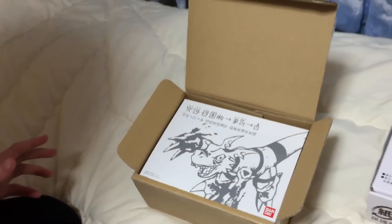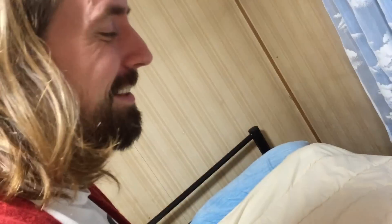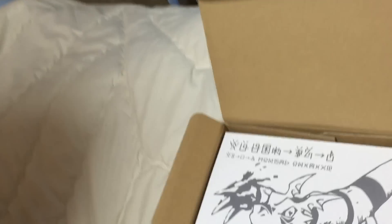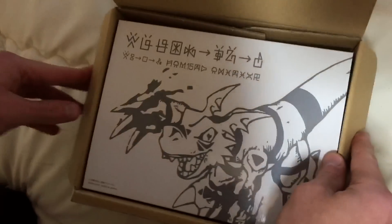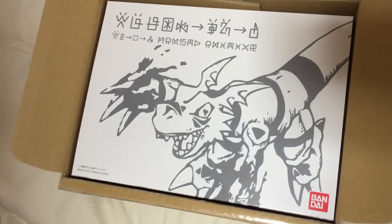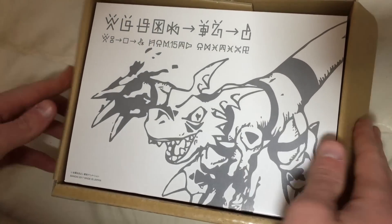And we both got to meet Chiaki J. Konaka, the writer for the series. We got to have dinner with him in Tokyo like a week ago. He's a cool dude. So this series is pretty near and dear to my heart, and I think it's really close to Diana's too.